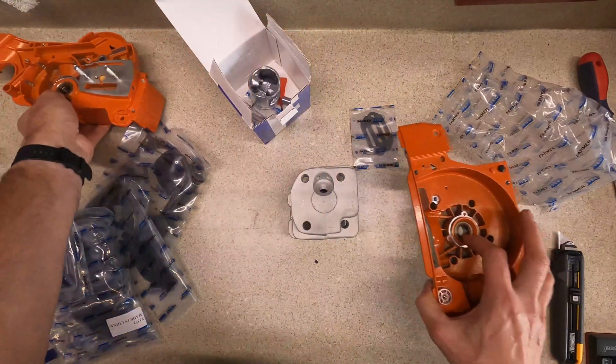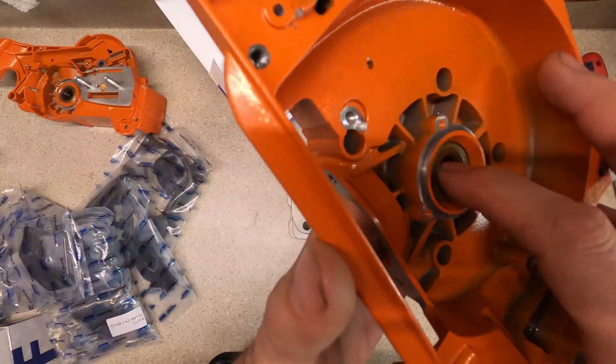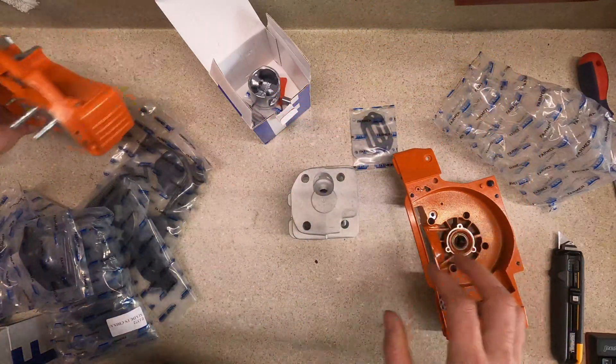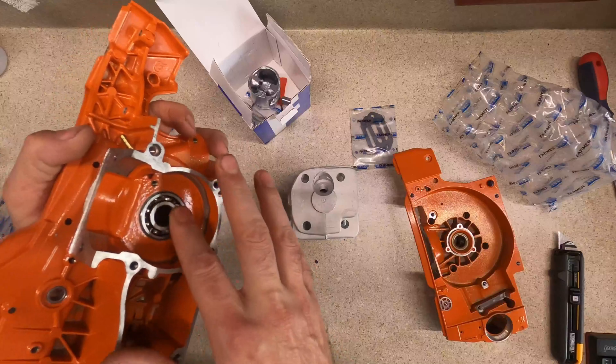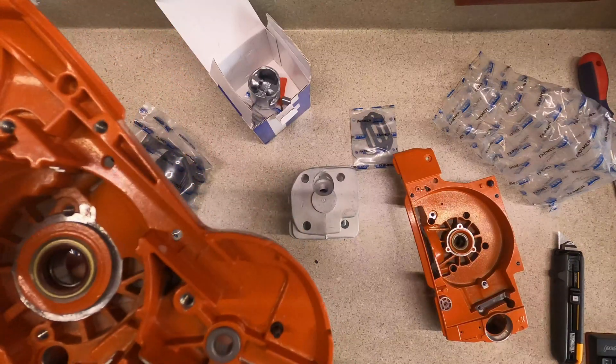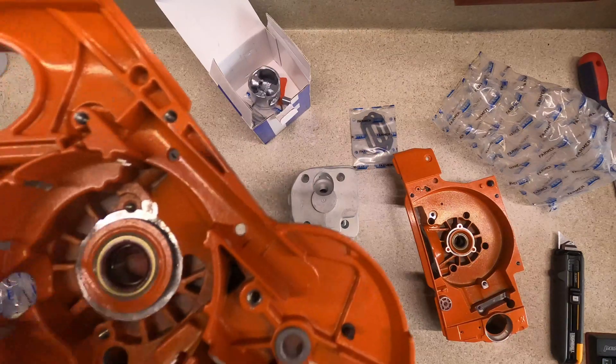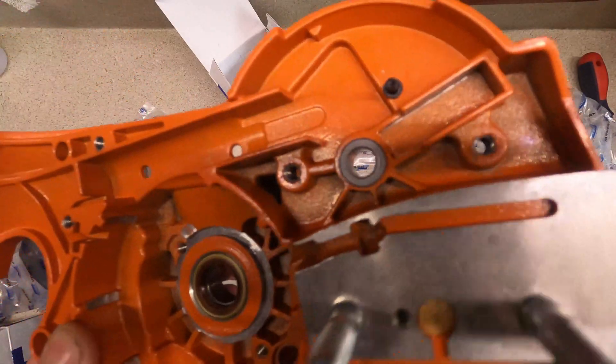Just checking the seals again to make sure I'm not going to have to order new ones — they don't look like they've been beat. Like I said, the bearings feel really good. I'll see if I can get some pictures of the part numbers on the seals.